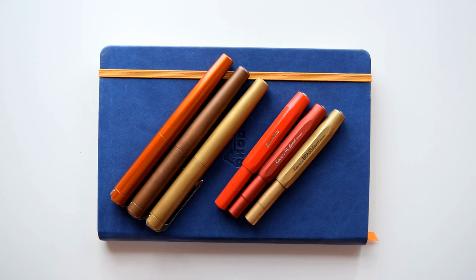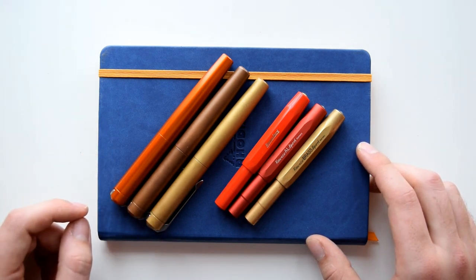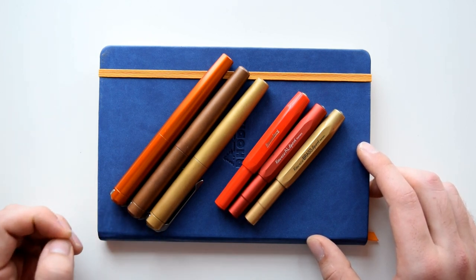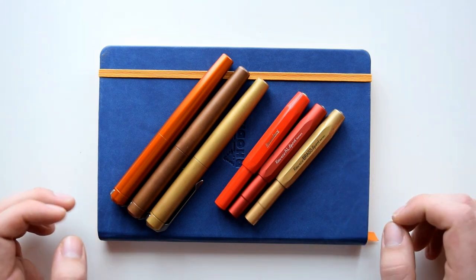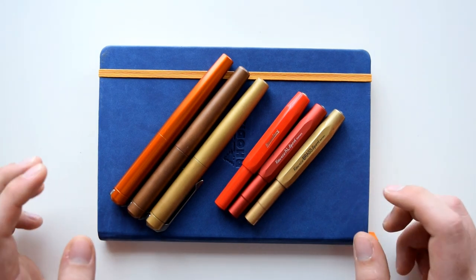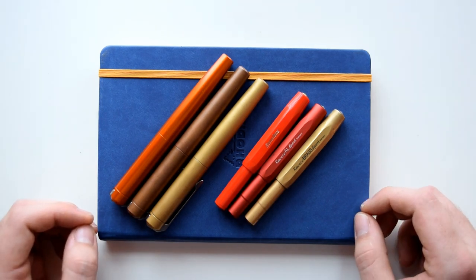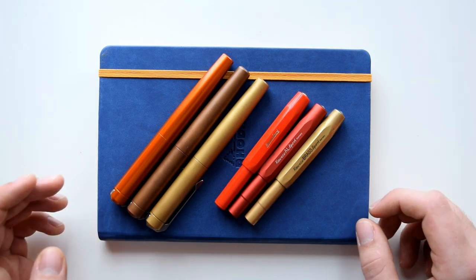Hello and welcome to a new episode of the Pen Nook. In today's video I'm going to be telling you everything you need to know about brass and copper fountain pens if you're thinking about getting one for yourself. This video is going to give you some of the information you may not know and guide you in your process of maybe buying one of these for yourself or as a gift.